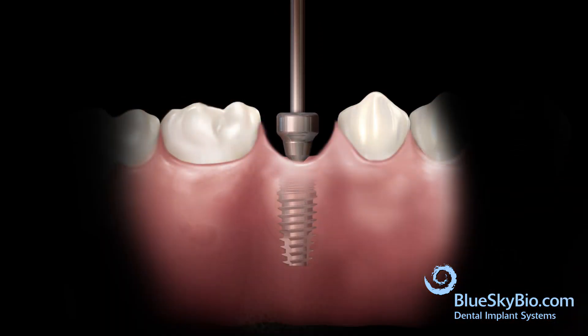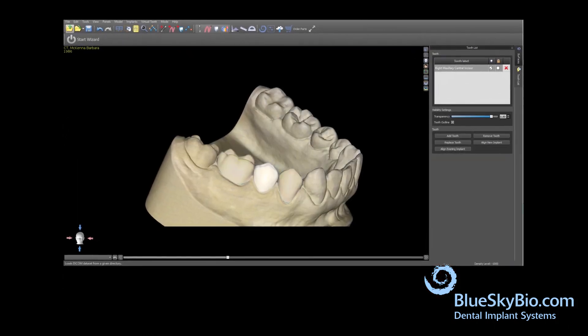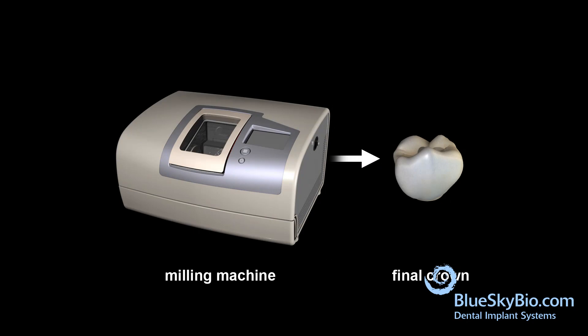Replace the healing abutment. The restoration is designed in a CAD-CAM program and manufactured by either printing or milling.